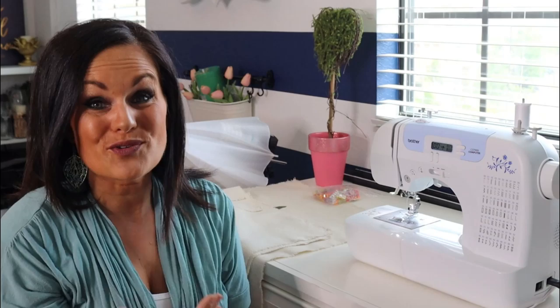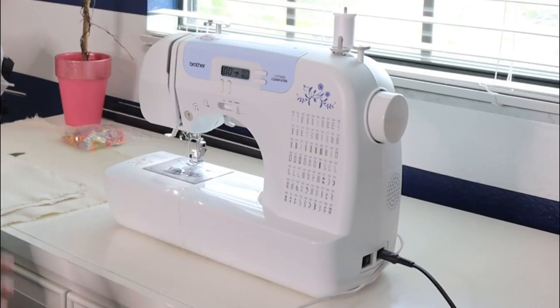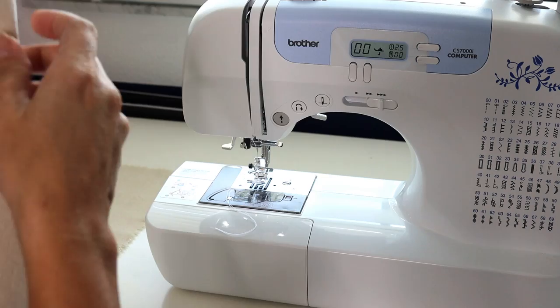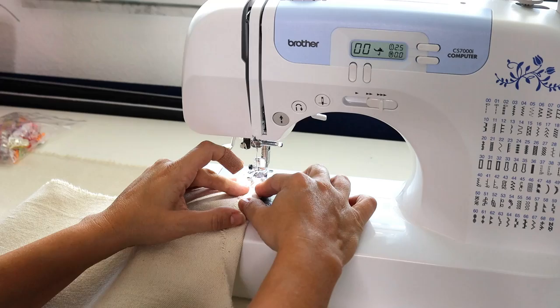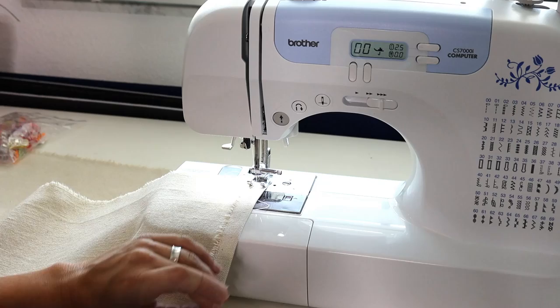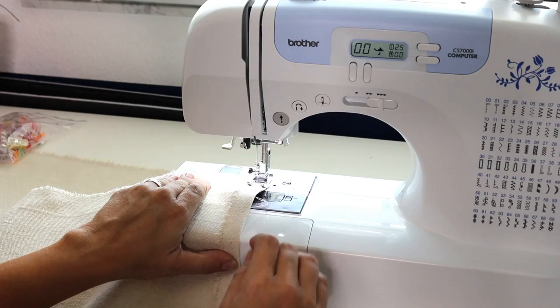Sewing is super easy — I actually learned to sew at eight years old, so I know you can do this. The sewing machine I recommend for beginners is one I've used for decades; it lets you control speed and has lots of stitching options. The first thing we're going to do is take our two back pieces and sew a hem on one long side of both pieces. To get started, just push on the pedal like a gas pedal and start stitching. Don't forget to backstitch.